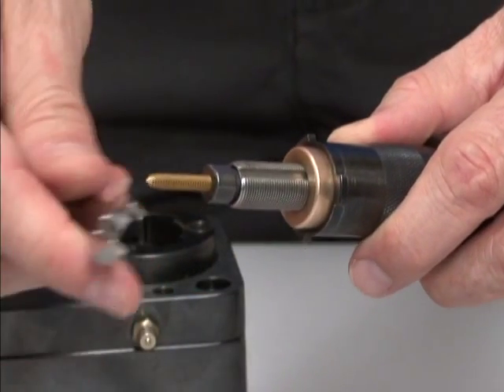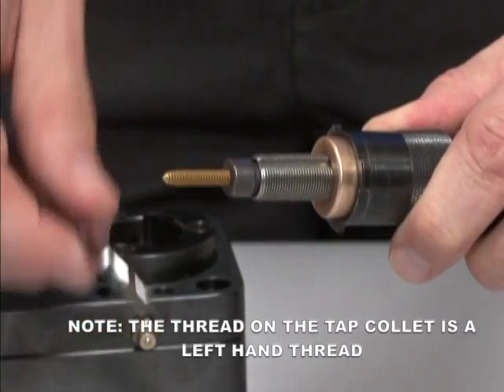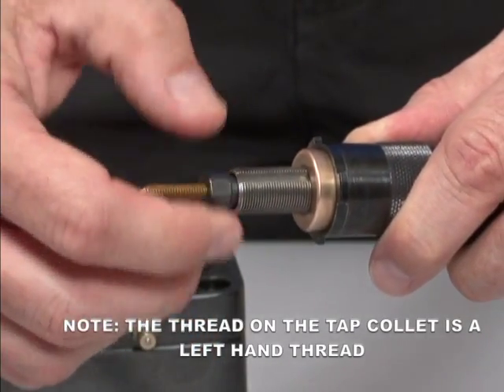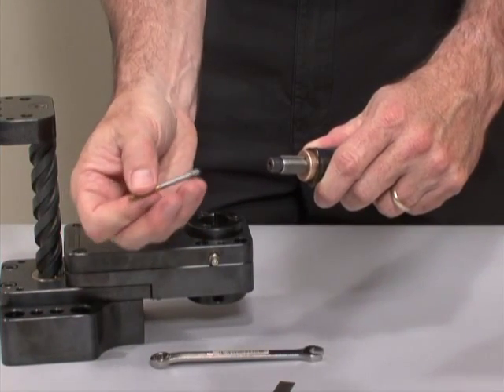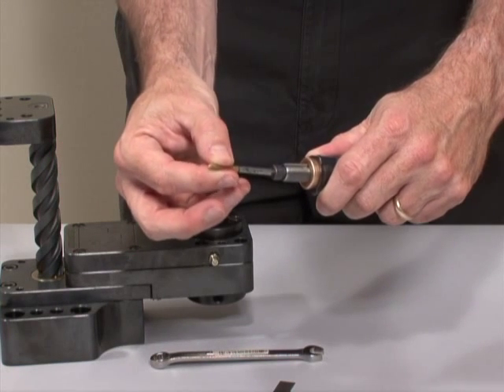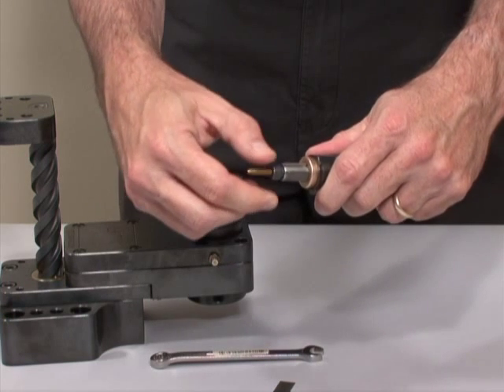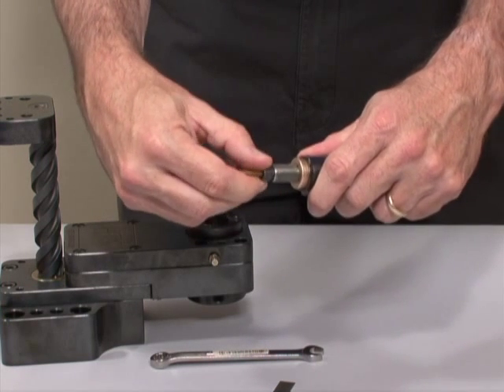Loosen the tap collet to remove the tap. Please note that the thread on the tap collet is a left-hand thread. Remove the worn tap. Insert a new tap into the collet, feeling for the square in the lead screw that matches the square drive on the tap. Insert the tap as far as it will go into the collet and tighten the collet.